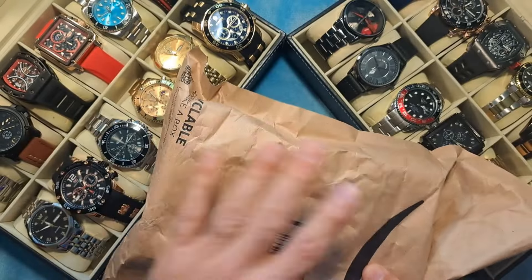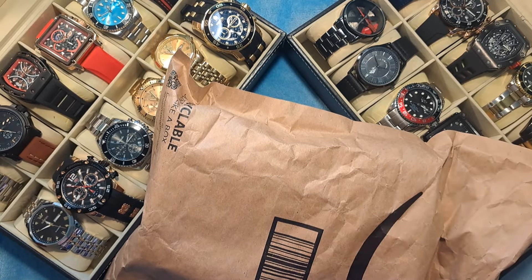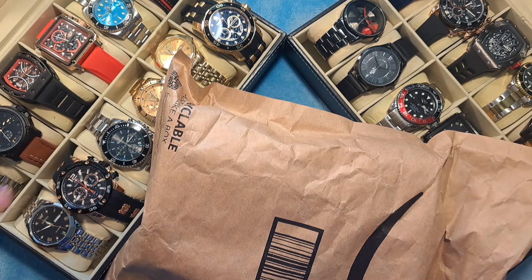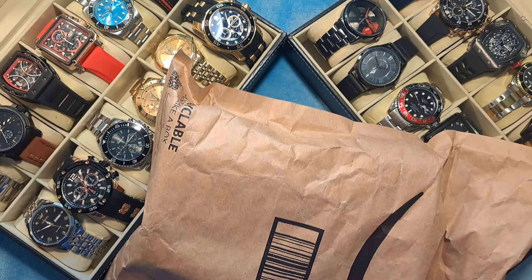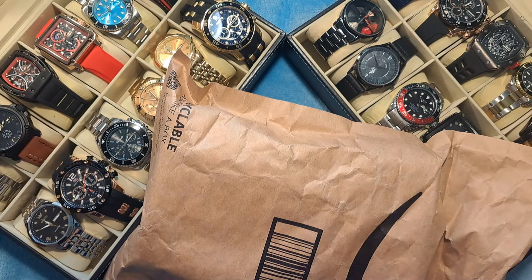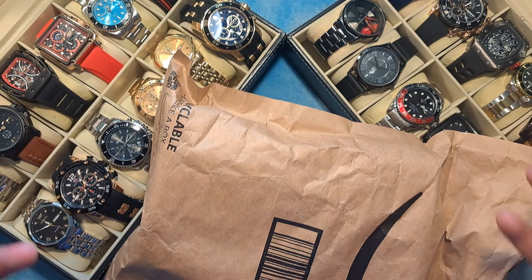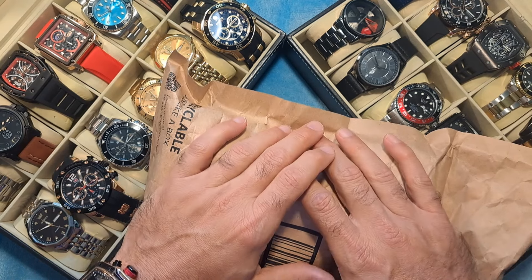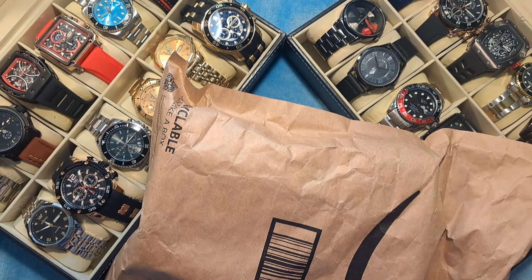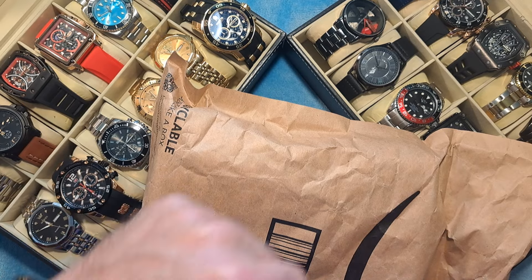Before I get started, I just wanted to say thank you again to all my current subscribers — you guys are the best. Thank you so much for everything you do. All your interaction with the channel helps out: liking, subscribing, posting comments, asking questions. I couldn't be happier. If you do have any questions about any of these watches, I'm always willing to answer them, so post those in the comments section below. If you are new to this channel, I am Dave the Watchman. I review budget-friendly watches for the everyman because I don't believe you should have to spend a fortune to look like you have a fortune.